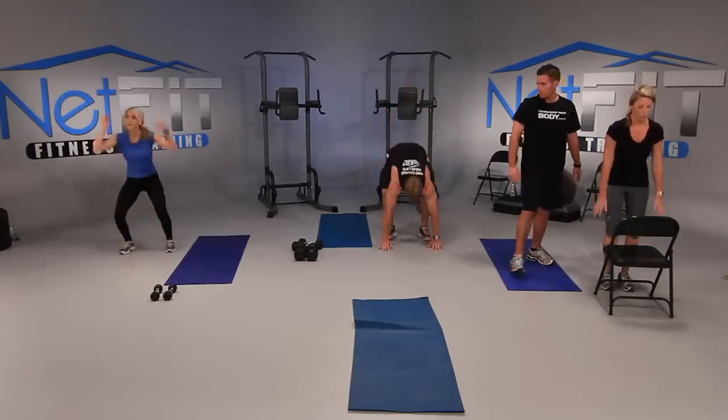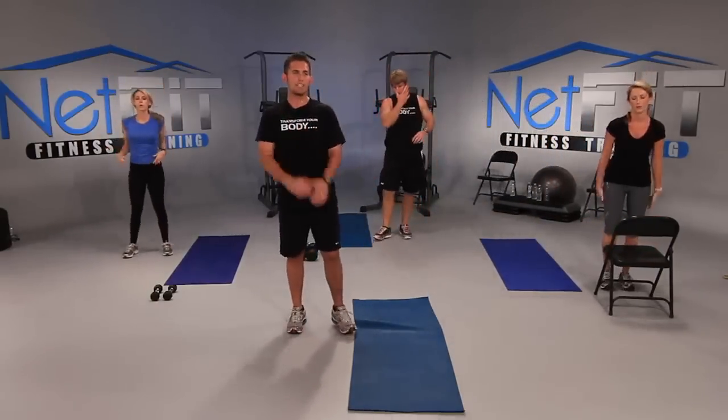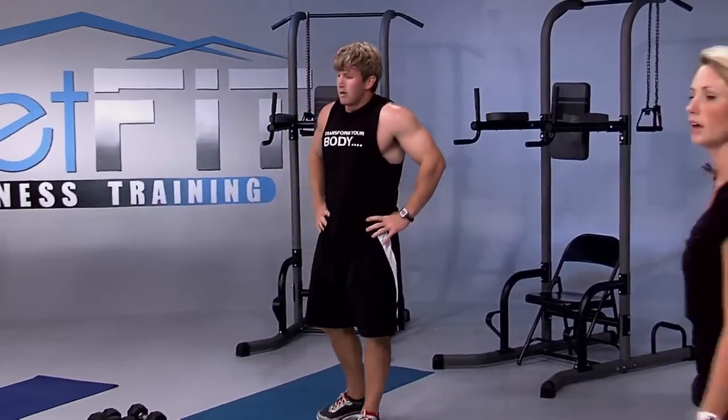We got two more, one more everyone. And good. Good work — that's where you get the heart rate up. Roll the shoulders back. Take a deep breath in through your nose, exhale through your mouth. Let your heart rate come down a little bit.